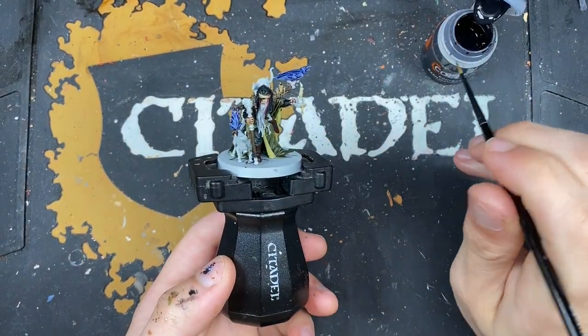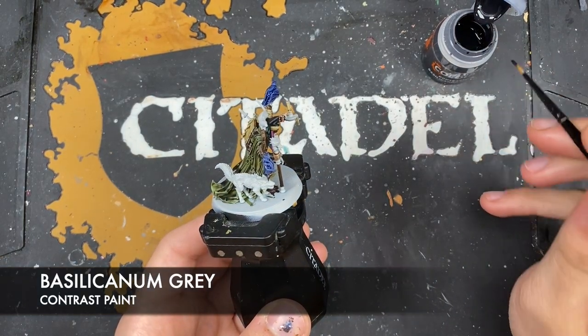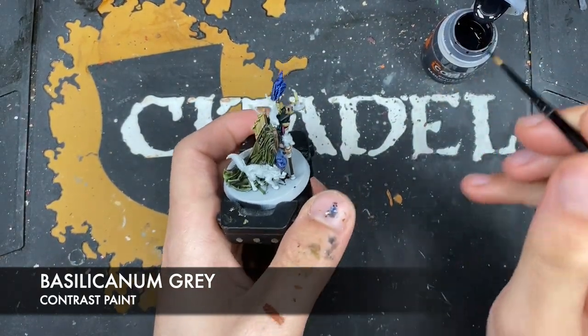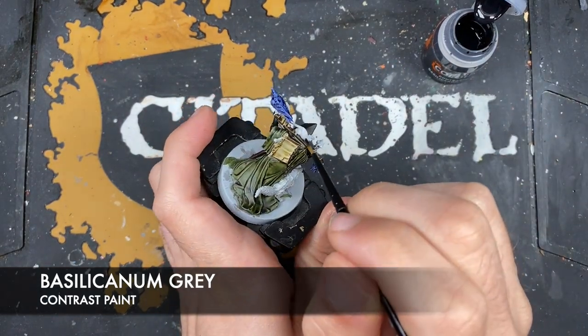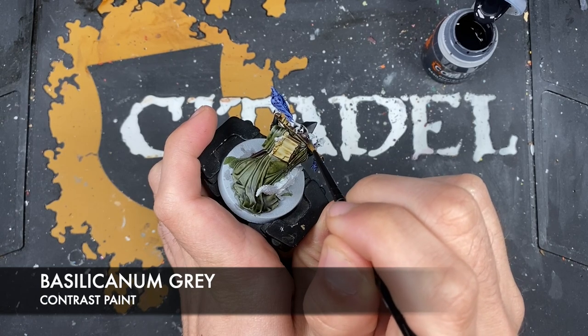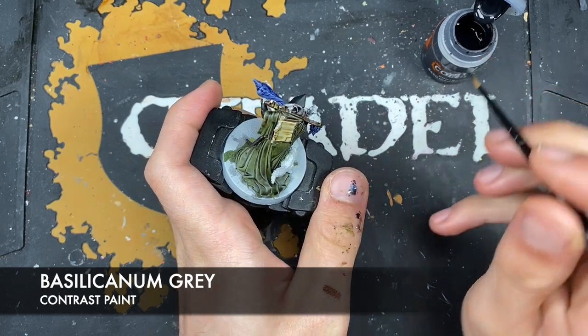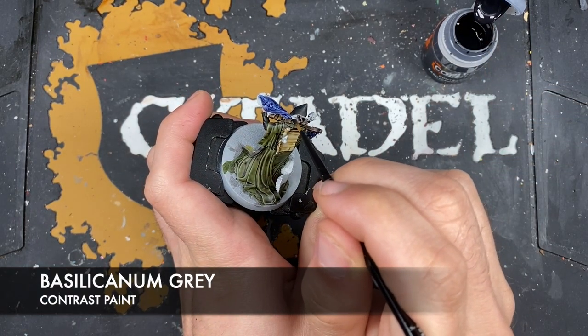With that done, we then want to take some Basilicanum Grey and use this on the body of the rat and the little feral dog thing. The only place we don't want to get this Basilicanum Grey on the rat is on his tail.